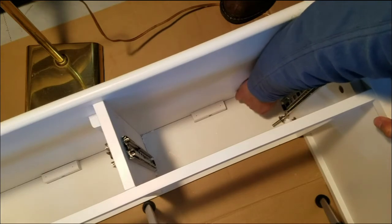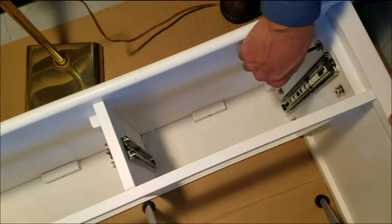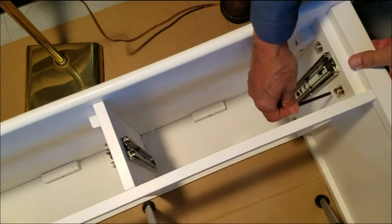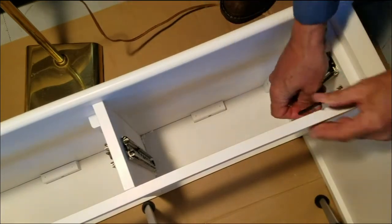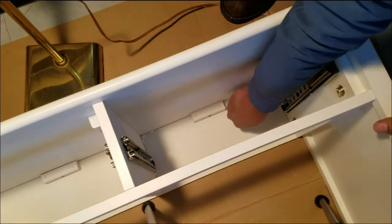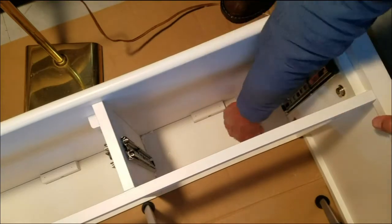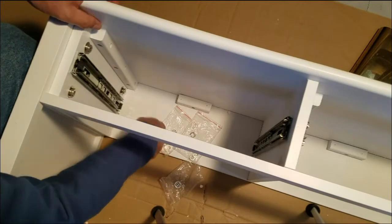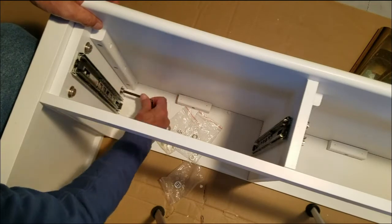There is hardware available: four bolts, two flat washers, and two lock washers. Use the allen wrench that was included to tighten those screws down. Get them snug first and then give them about another quarter to a half a turn.